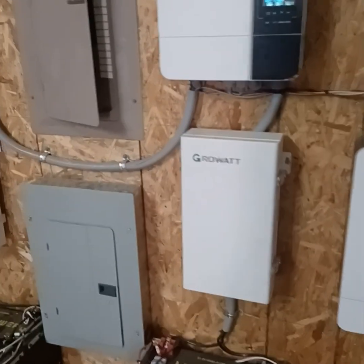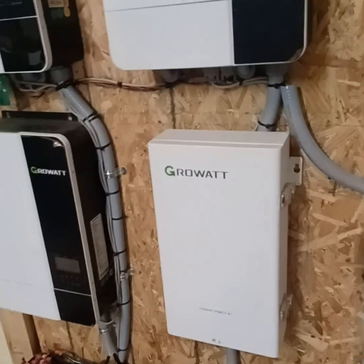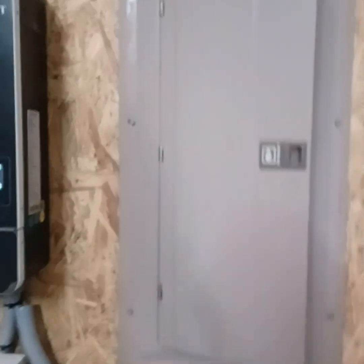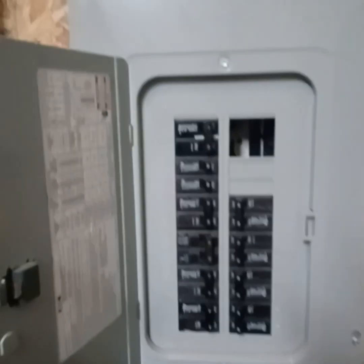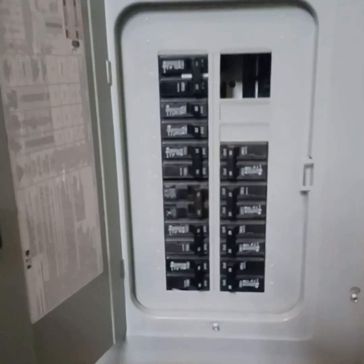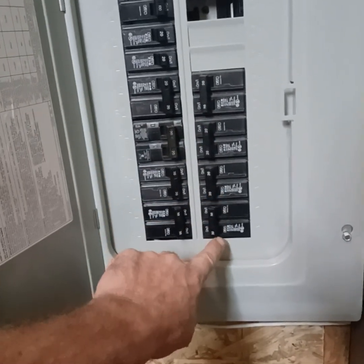We do have two transformers sitting here — 7,250 watts each, max power output, but 5,000 stable. L1 and L2 making a neutral ground and bonding to the panel. The panel is fully loaded. We took a lot of the loads coming off the system here and transported them down here, as well as all power output for all the inverters. This energizes basically the transfer switch and then that goes out to the house.